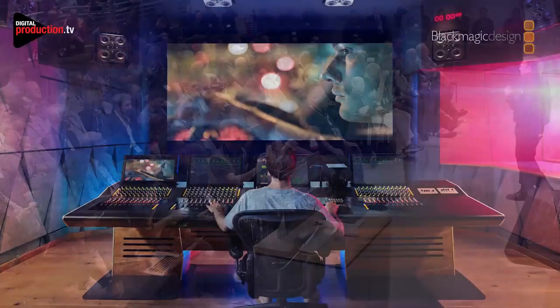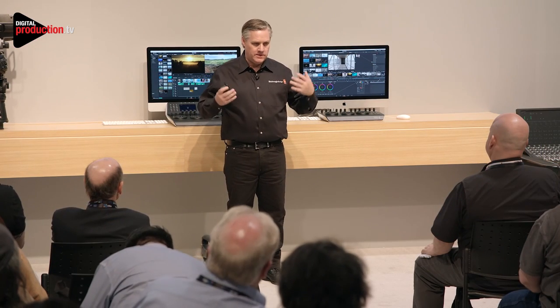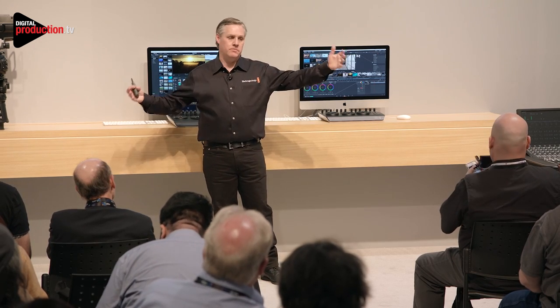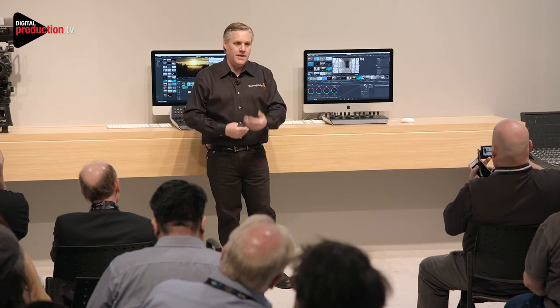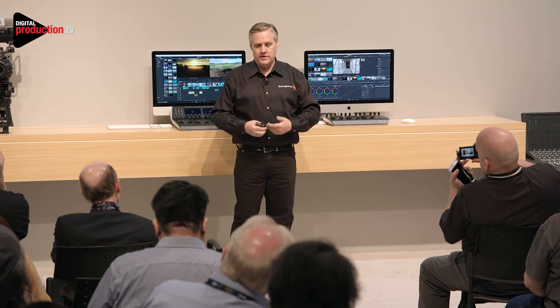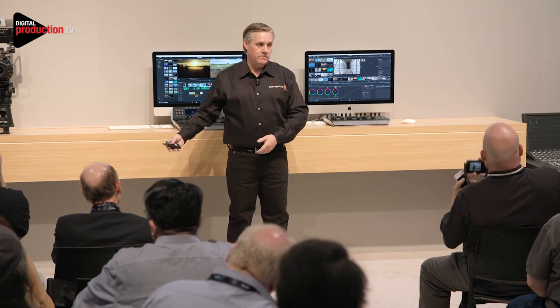The big thing we've really solved is audio. We didn't feel there was any audio for the film and television industry — there are fantastic tools, but they're music industry tools. We felt like we needed something for film and television. We didn't want to have to export our project, send it to a music industry guy, and then bring it back — because if you want to keep editing, you've kind of screwed up the sync. So what we've done is we've built Fairlight Audio. We acquired Fairlight and built it into DaVinci Resolve, so it's got a full audio post-production environment.